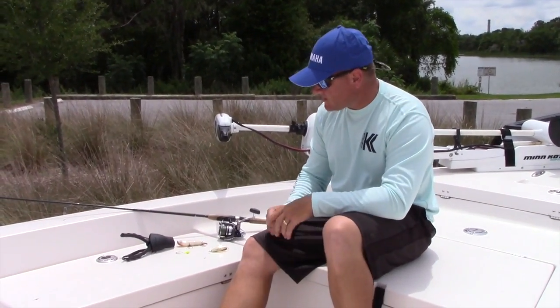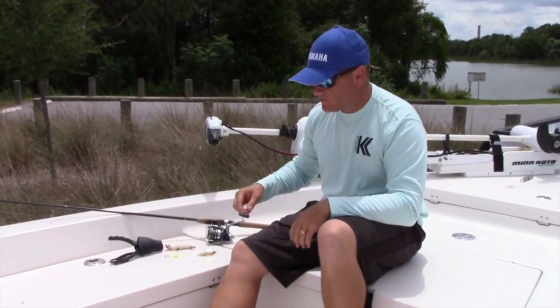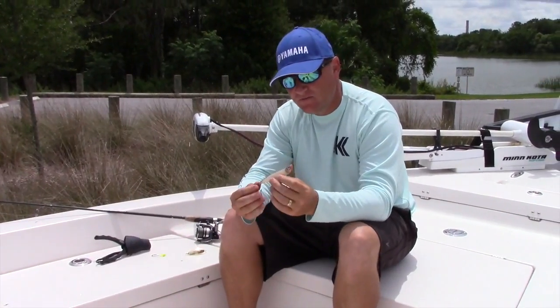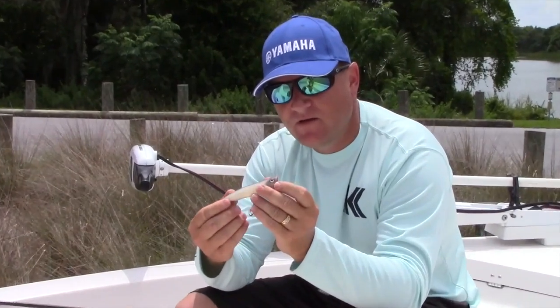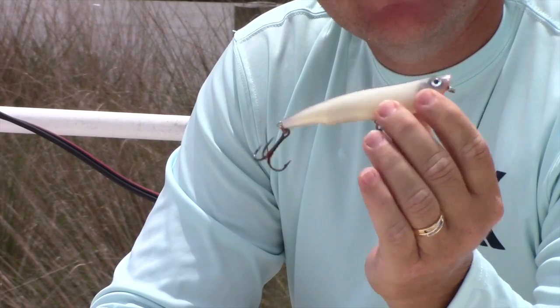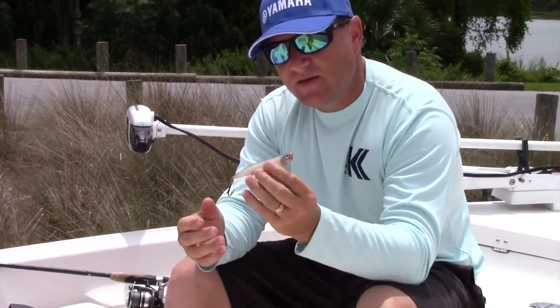We'll start off with this time of year. As you can tell it's pretty hot out here right now, and we like to start off with some topwater. What I have here is made by Gill Reaper. It's a spitter plug — actually a combination of walking the dog style and also a spitter. So it has great action. You can hear the beauty inside of it.